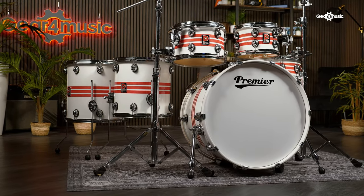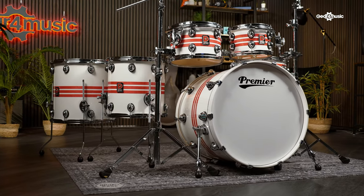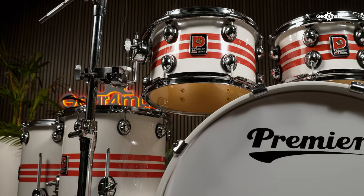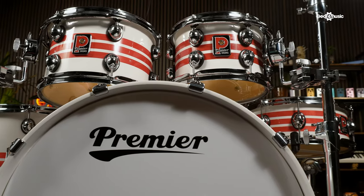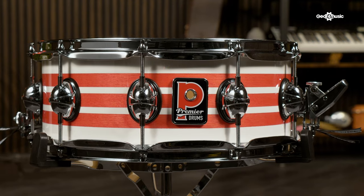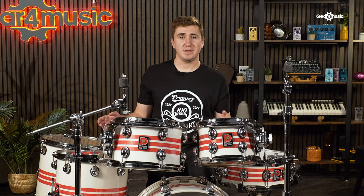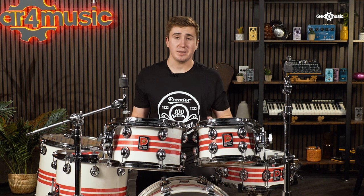The Genista 100 SE comes as a 6-piece shell pack. The two mounted rack toms are 10x7 and 12x8 inch and the floor toms are 14x14 and 16x16 inch. You also get the 22x18 inch bass drum and a 14x5.5 inch snare. But for players and collectors who don't have the space for a full kit, Premier have also released two single snares, a 14x5.5 and a 14x7 inch model. These both come in the special edition tri-band finish and with the original 610 snare mechanism plus all other original features of the Genista. This kit will be the proud centerpiece of any Premier aficionado's collection as well as professional, studio and home drummers who desire a great sounding kit that, just like Premier's legacy, will stand the test of time.